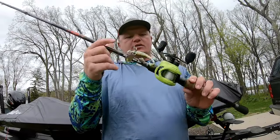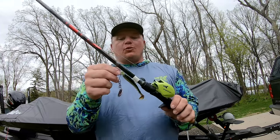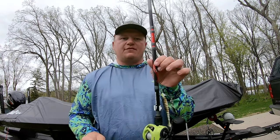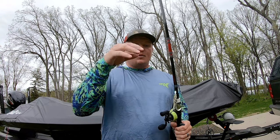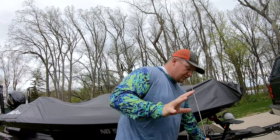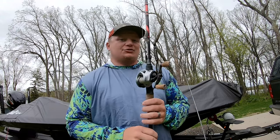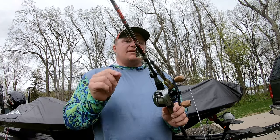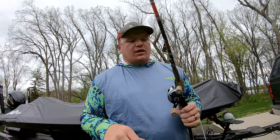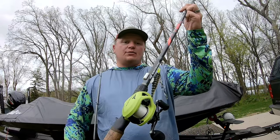I have fluorocarbon on most of these rods. Fluorocarbon has a little bit of stretch, mono has a lot of stretch, and braid has no stretch. I want a little bit of stretch when I'm using a moving bait, especially in clear water. Running around 15-pound fluorocarbon — with the rod having a little bit of bend and the line having a little stretch — the fish catches these baits and sucks them in deeper, increasing your hookup ratio. The only reason I go to braid for my buzzbait is because I fish it around cover — lily pads, bull rushes, docks, laydowns — and I'm getting reaction strikes. So I elect to use braided line there. There are times in the summer I'll swap the reels out and use braided line if I'm around thick weeds with a chatterbait.